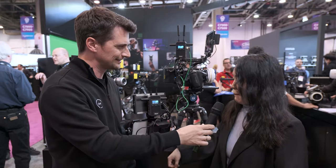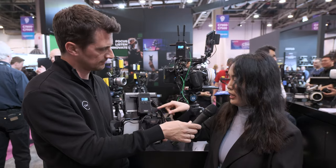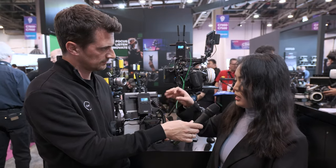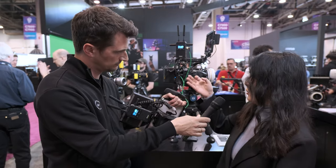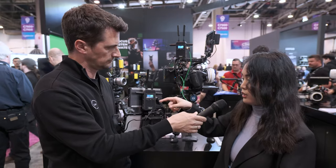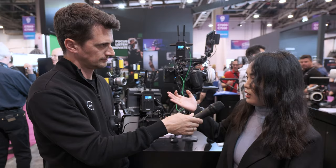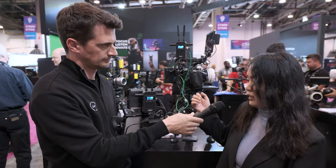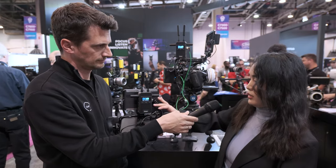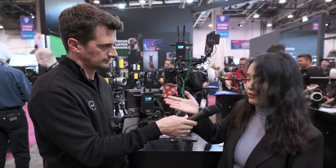On the receiver, there is also a UVC output. This was originally in the CineView HD model, but now SDI users are looking for this feature as well. You can connect it to a PC and use the video source as a webcam for easier connection to OBS streaming. So whether you have an SDI or HDMI camera, you can use this feature.